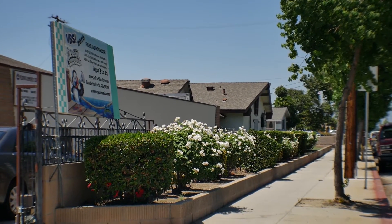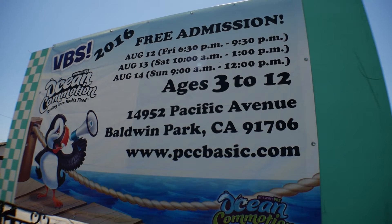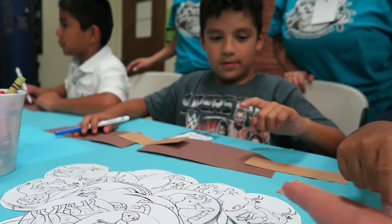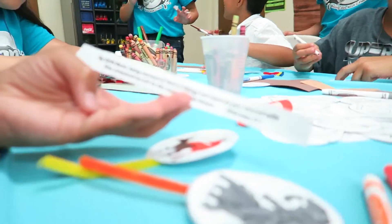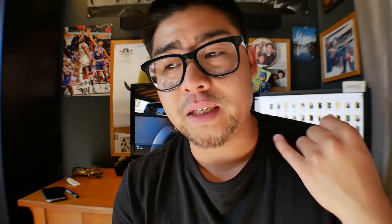The second thing that's important is you want to meet regularly. Now that you have all those groups and people assigned, first you want to have the lesson down — or the theme. That's most important, because that's what VBS is all about: teaching kids more about God and God's Word, which is the Bible. Once you've got that laid out, then you start building everything around it — the crafts, the games.